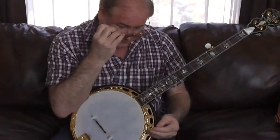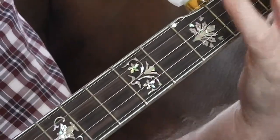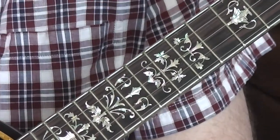I also had them put in railroad spikes so you can capo a little higher. I got one on the 7th, 8th, 9th, 10th, and 12th frets, so it's really easy to slip them underneath there and change keys when you have to.